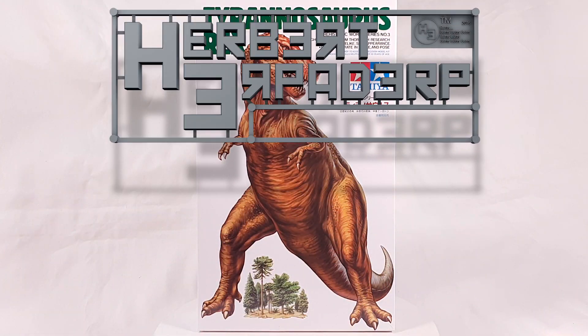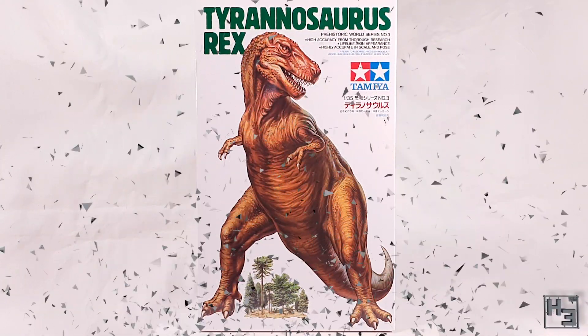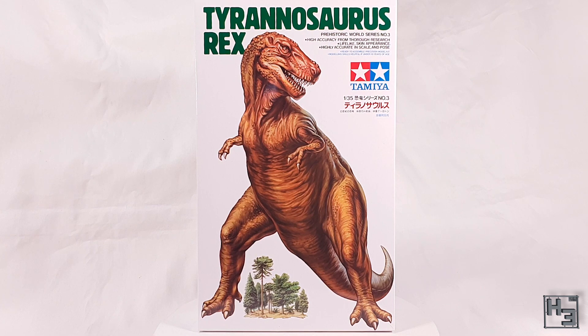Greetings! I am Herbert Erpaderp and today I'm going to build a T-Rex — a Tamiya plastic T-Rex in 1/35th scale, so that it goes with some of my tanks.